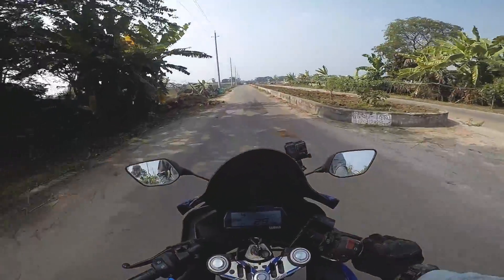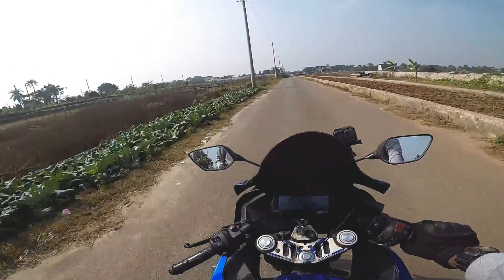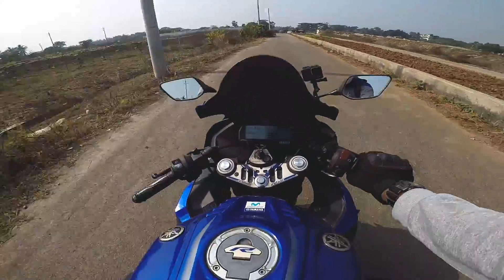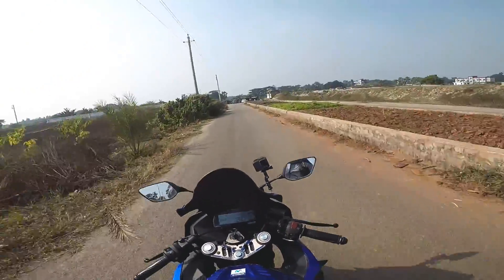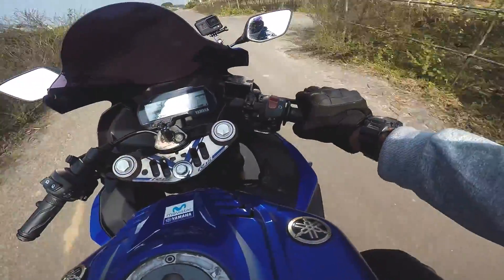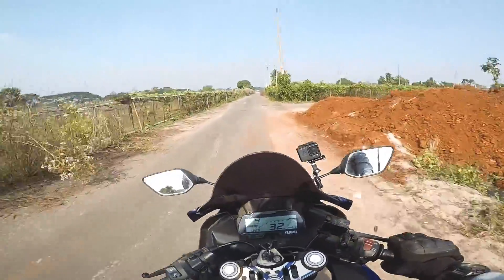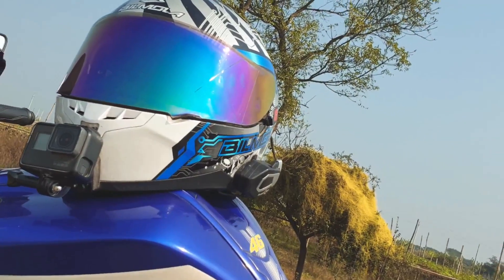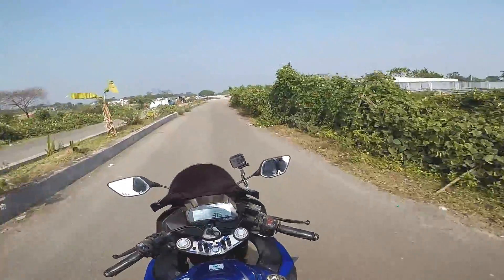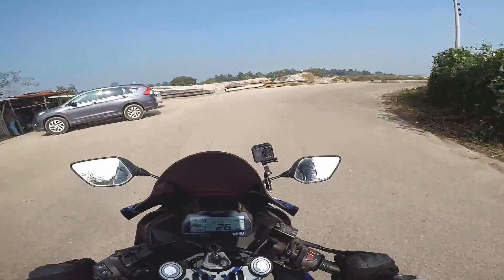Con number one: what I dislike the most about this helmet is the padding. I said the padding is very comfortable, but it's also not breathable. Con number two: the ventilation. In this helmet, there are two ventilation points — one on top. This ventilation is not enough for this helmet. I didn't feel the ventilation was sufficient because it's very suffocating.